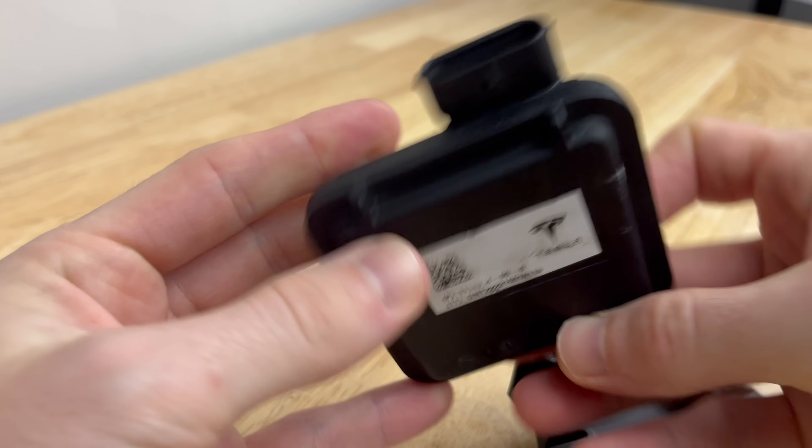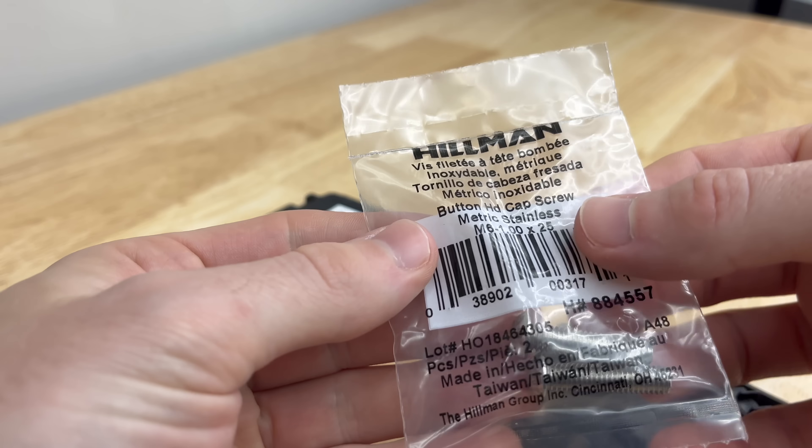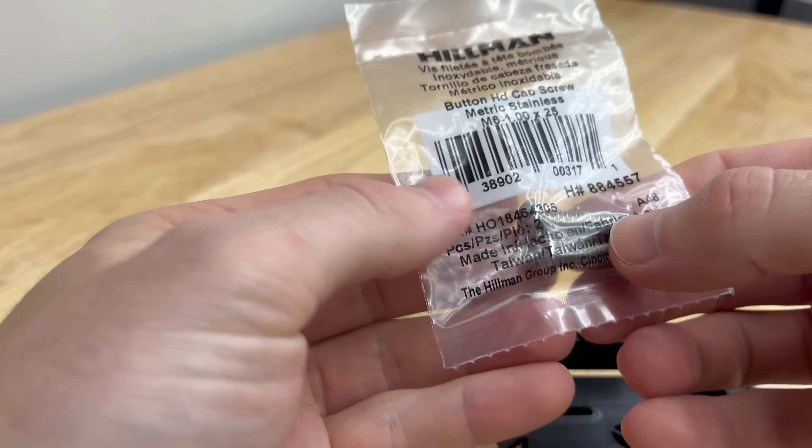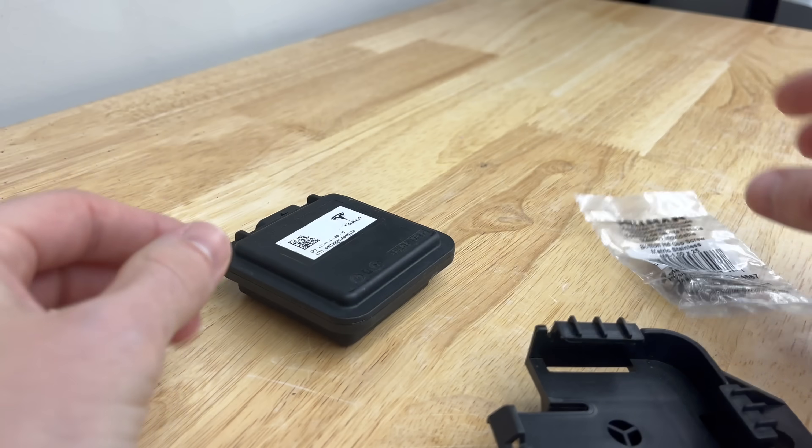The model number for this is 111-4984-00-B and you're also going to need to purchase these screws. They're a 25mm length with a 6mm screw thickness. I just got these at my local Lowe's. You only need one of them.